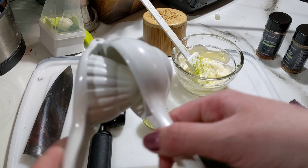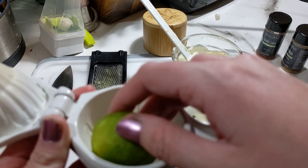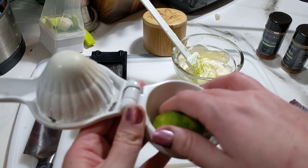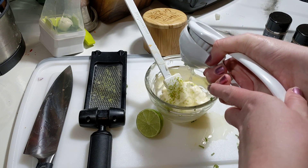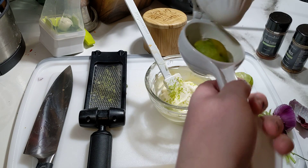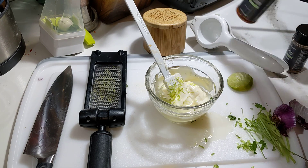Then I'm going to take our citrus press. This is awesome because you're going to get every last piece of juice. You want to put it round part up — not the other way or you're going to shoot your eye out. I'm going to press this into my mayonnaise. Look at all that juice — it's completely demolished, just completely crunched it in half. Look at all that juice you get. This is going to be like bam in your face, limey.